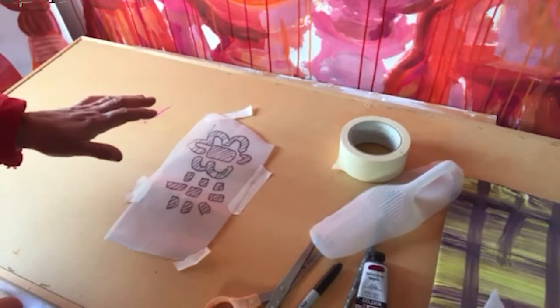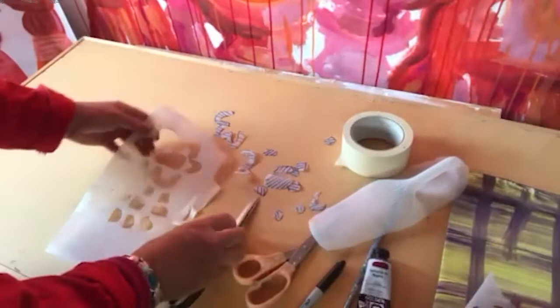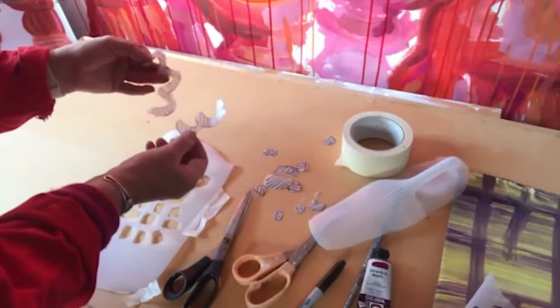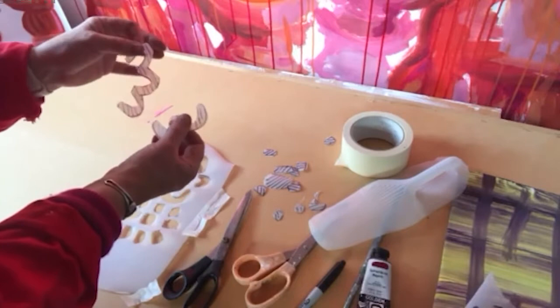The next step is to cut it out. The cutting out can be done with scissors. If you're going to use a knife, you need to use a proper cutting mat and always cut away from you. Be really careful not to cut yourself. Keep the little small pieces that you've cut out, as these can come in useful for masking off later for pieces in your sketchbook.